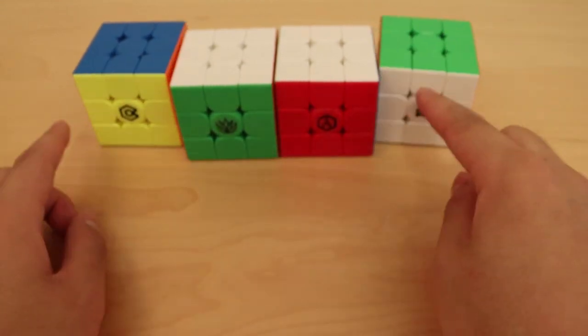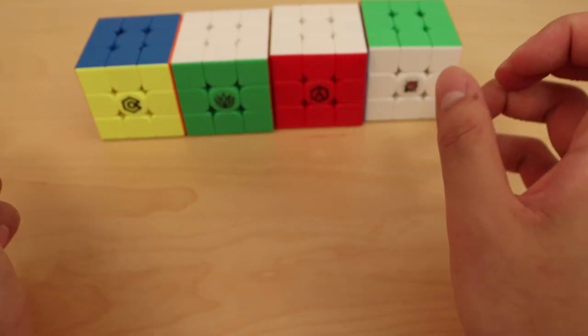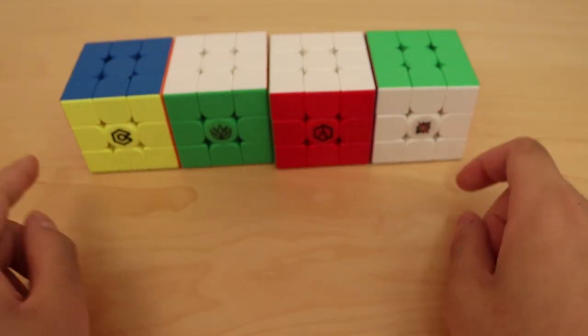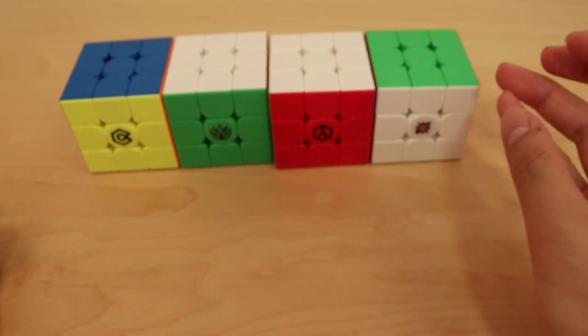That's it for this unboxing of these premium Meilong M's. Again, huge thanks to the Cubico for sending these puzzles out to me — very appreciated. Make sure to look out for videos coming out on these puzzles very soon, and thank you for watching.